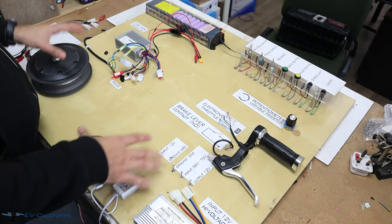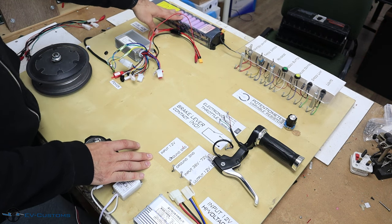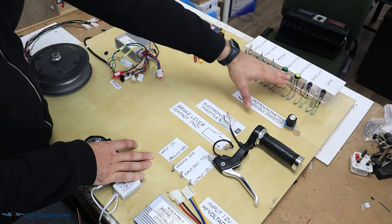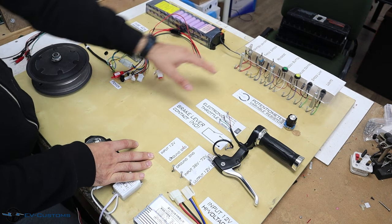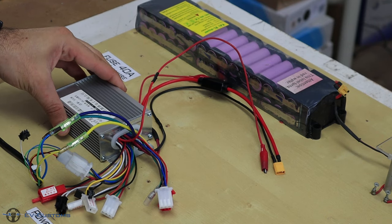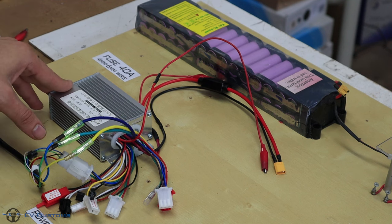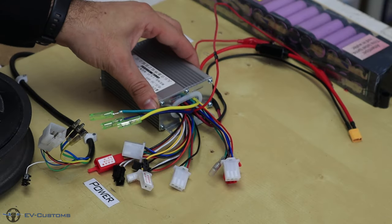Now I will explain the board. We will start with the battery — this is our main battery, 36V, 7A. Our main panel is here; we will use only the ignition switch to activate the controller. Here is our universal controller, which is about 350W and can operate with a 36V and 48V system.